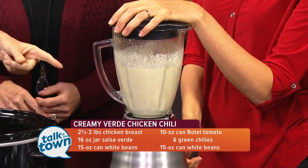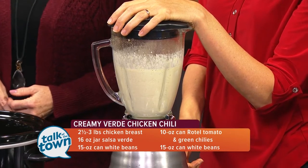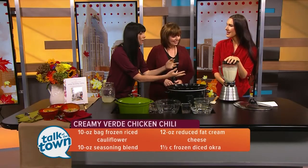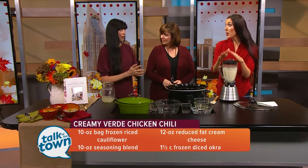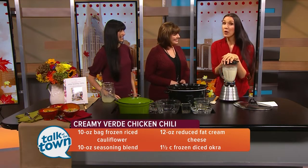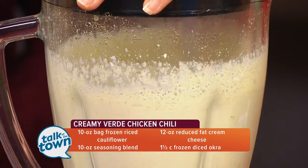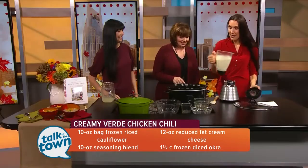We also have some cream cheese in there and the spices — chili, cumin, salt, onion, and garlic powder. It just all creams up. But the key is, do not allow any little green flecks of okra, so we have pre-blended this. We're going to turn it on for just five seconds now just to get the idea. It's a little loud for TV, but that's why we did it ahead of time.